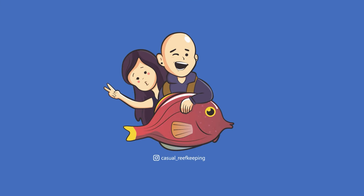Welcome back to Casual Reef Keeping. Please don't forget to like and subscribe for more content on reef tanks. Today we're going to talk about the ACI Kalkwasser method, which I've now been using for about eight months.